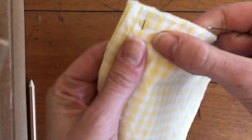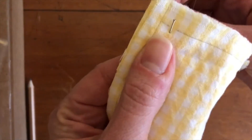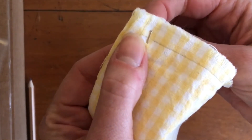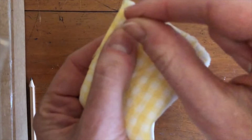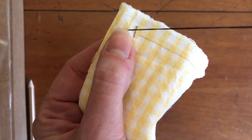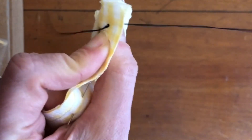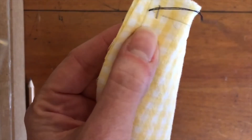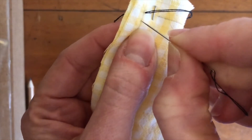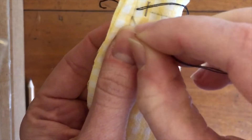I'm going to start sewing at one of the corners where I drew my pencil lines. You're going to push the needle through both pieces of fabric, and that little knot you made at the end is going to stop it from coming all the way through. There's a little tail after the knot, and then you push the needle back through the two pieces of fabric — that makes your first stitch.